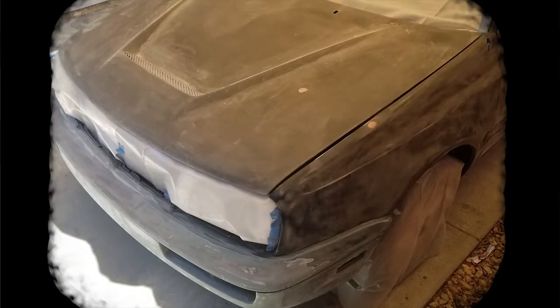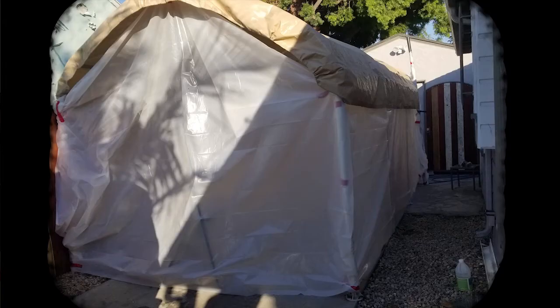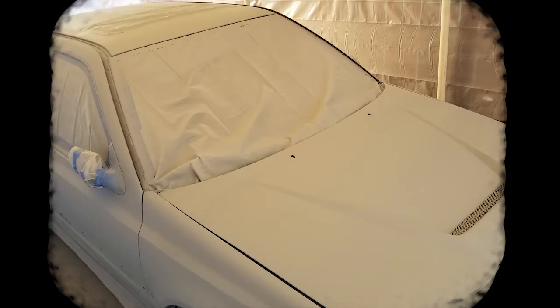Most of the sanding was done using a pneumatic dual-action orbital disc sander, but in some areas hand sanding was required. The spoiler was sanded as well and test fitted. The tent was fitted with 9mm plastic surrounding the entire vehicle. Using a 1 to 1.5 ratio of reducer to primer, 3 coats of primer paint were applied to the vehicle.